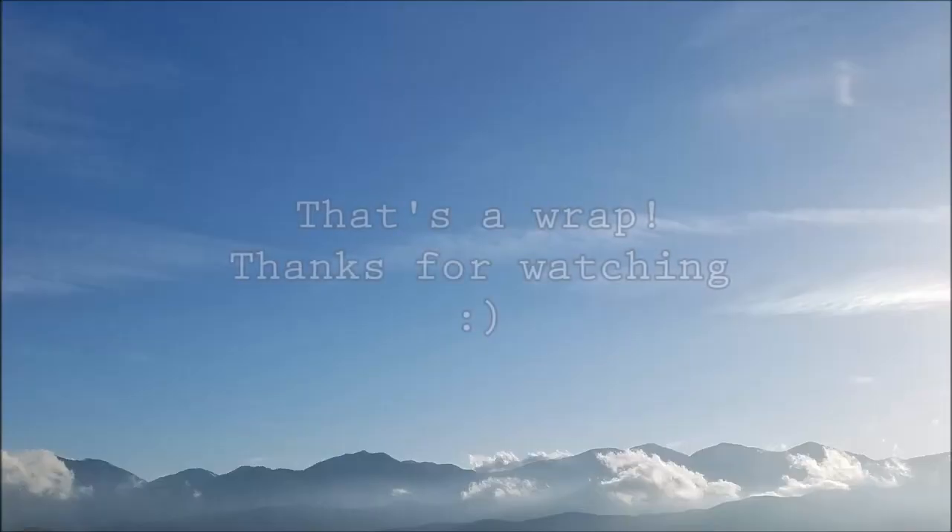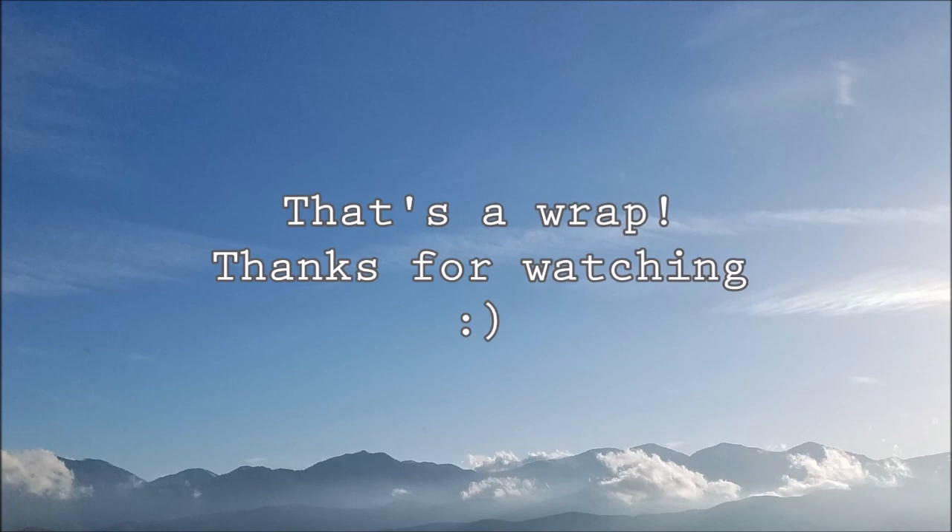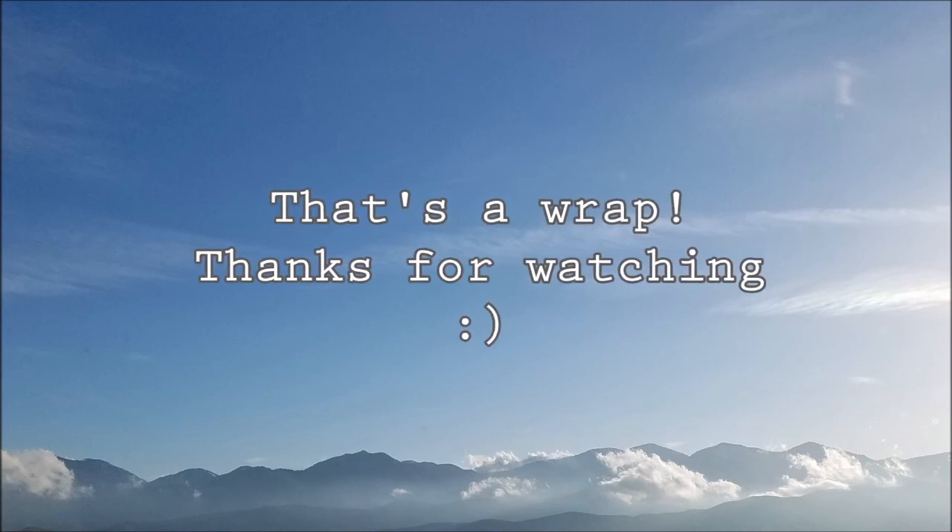Ta-da! Ready! Thank you for watching and joining the fun for today. See you later, bye!